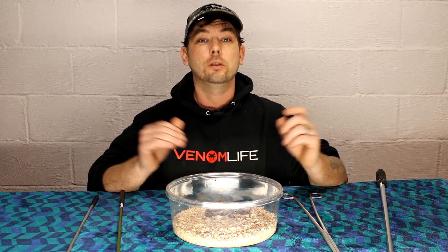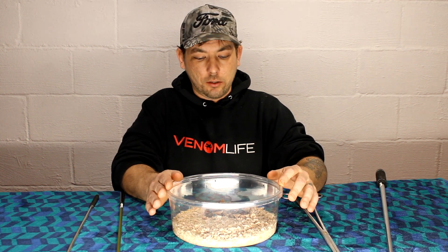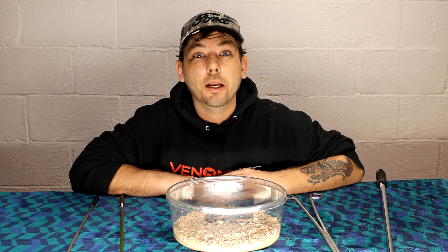Which brings us to today — the Southern Copperhead, the first of many videos. And what is the Southern Copperhead doing? Well, the Southern Copperhead could soon be either a treatment and or a cure for breast cancer. You heard me right, a treatment and or a cure for breast cancer.